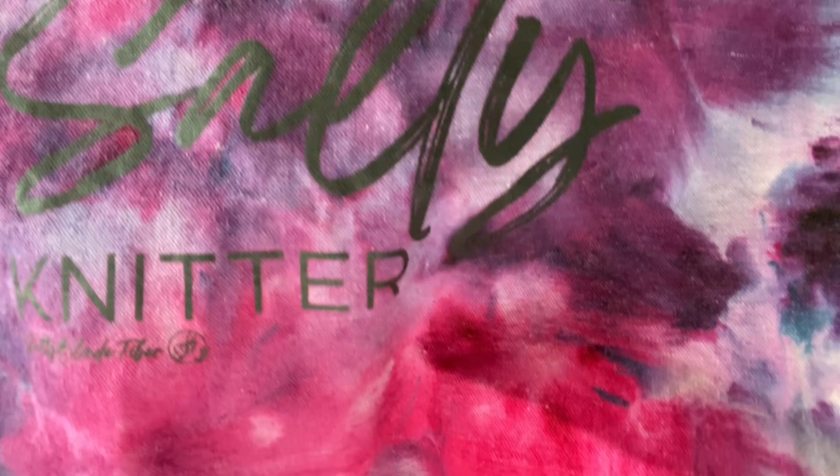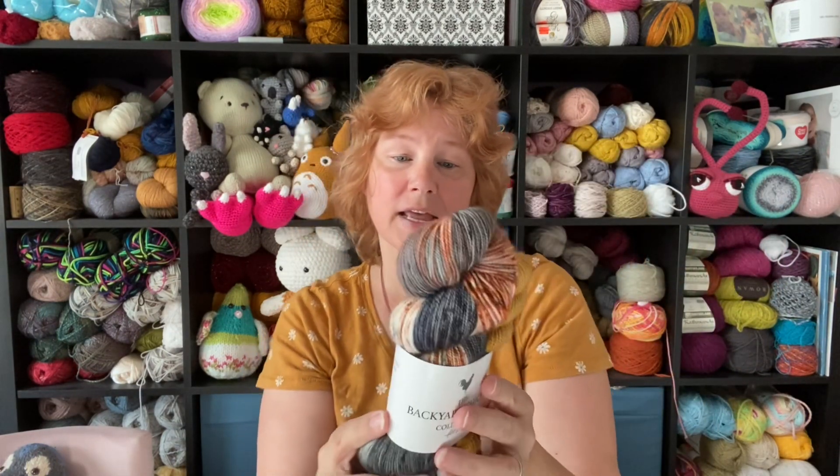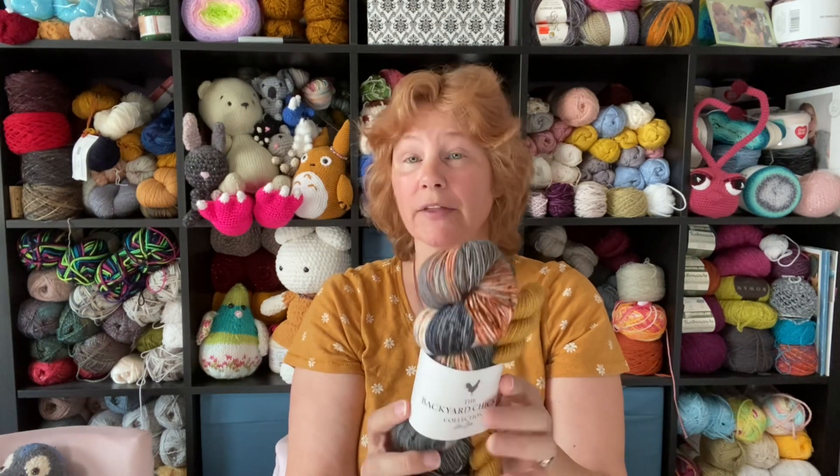I also got this stunning tie-dye bag from a dyer in Colorado, not far from me — Salty Knitter, her name is Ryan. She bought Nerd String yarn and eventually rebranded it; it's based in Elizabeth, Colorado. Inside the bag was the Backyard Chicken Collection in the Anacona colorway — look at that mustard, that green, this gorgeous hand-dyed skein. The minis are the Ochre and Emerald colorways. It's a 100-gram hank with 20-gram minis.